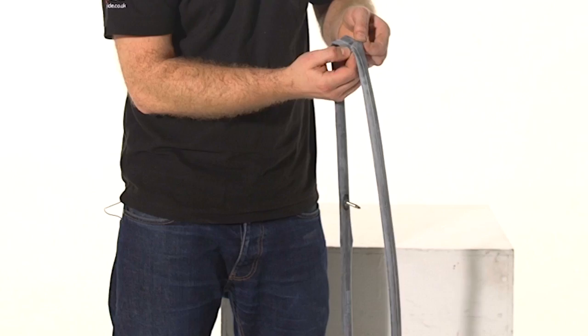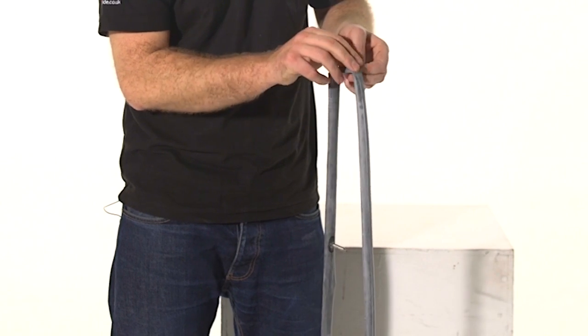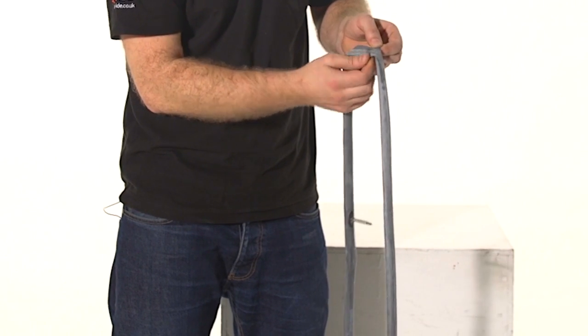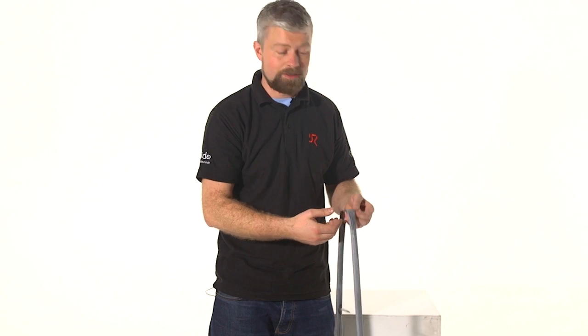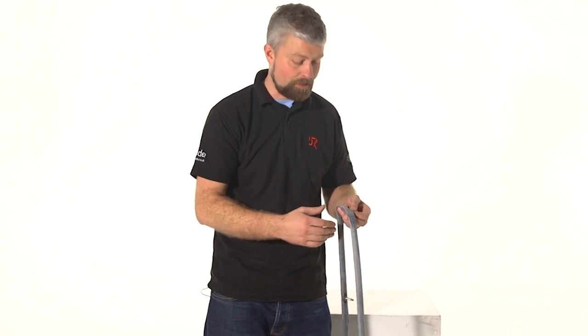Another puncture that you might experience is an impact puncture. Generally you'll see one, often two, parallel cuts from where the tube has been pinched against the rim. These often happen if you've hit a pothole or a kerb. Obviously you're not going to be looking for anything in your tyre in this instance, because nothing's caused it other than the impact.